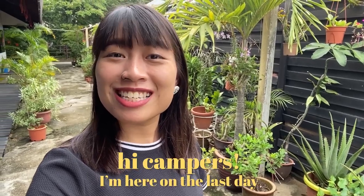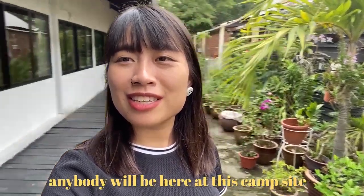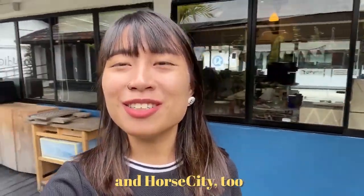Hi campers! I'm here on the last day. Anybody will be here at this campsite and Horse City too.